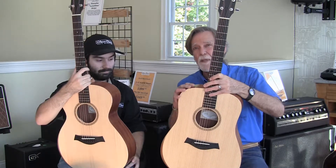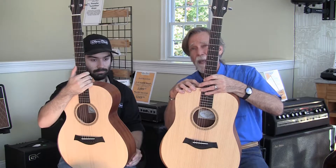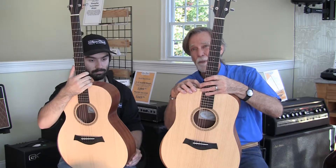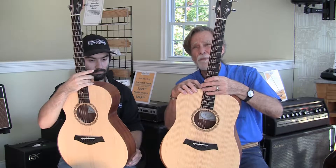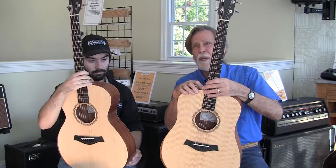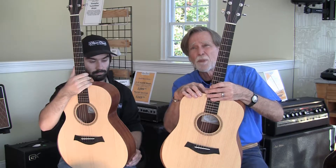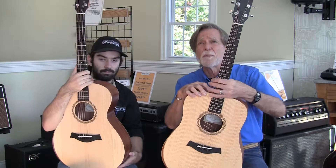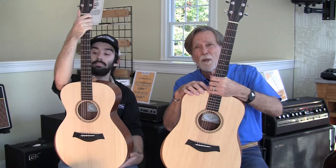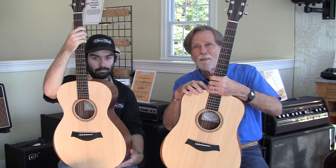These instruments in the straight acoustic version are $549, and with an optional pickup are $649. All the instruments we've shown you — these last four — are all in the same price range, and they're all good choices. We're not going to make a recommendation because they all have special features and, perhaps, shortcomings depending on your wishes and playing style. They're all good instruments, so come on in and give them a try. Thanks for watching.